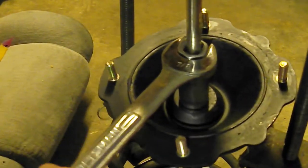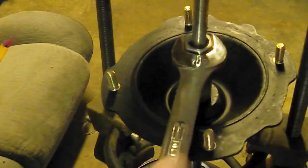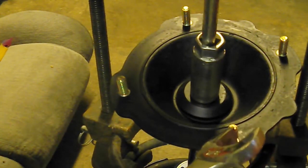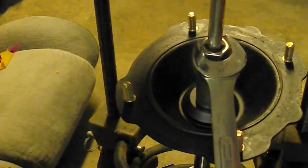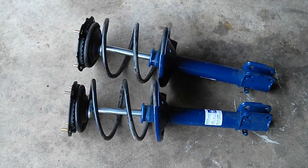Now I'm going to get this good and tight, and then I'm going to check my book for the torque specs on this particular bolt and go from there. Two done struts, ready to put on the car.